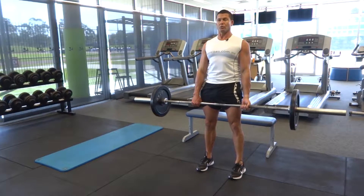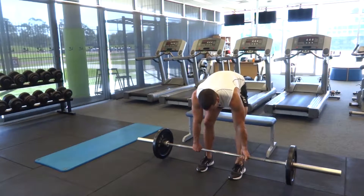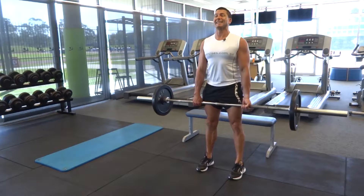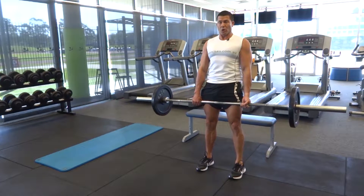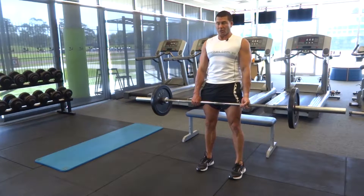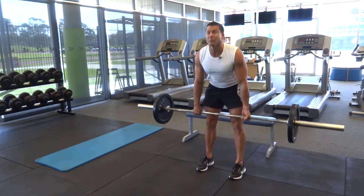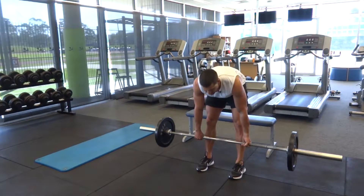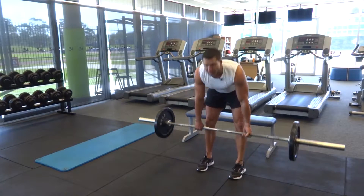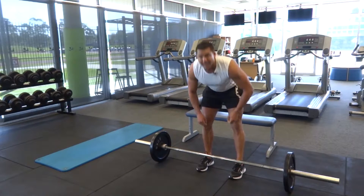At the top of the movement we're going to squeeze and lock — really lock those glute muscles up nice and tight. Then back down again, hitting the hammies, lower back, and glutes. At the top, get that extra bit of glute work by squeezing isometrically: lock up the quads, lock up the glutes, lock up the lower back, then back down again.